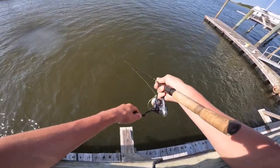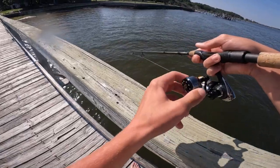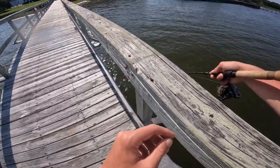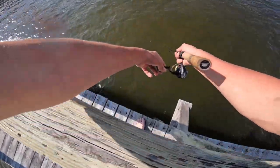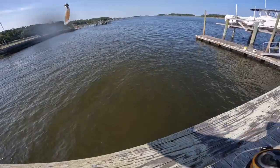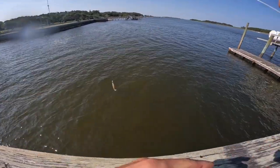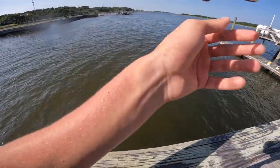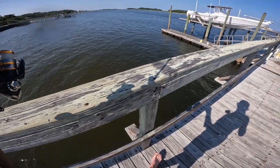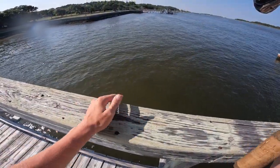I've also got a rod out on the end of the dock with a piece of cut bait on it. I'm just going to bring this thing right up here against the dock, and if nothing comes up there, let's fix my bait. Man, that Pro-Cure gets all over you though. Let's cast this back out.